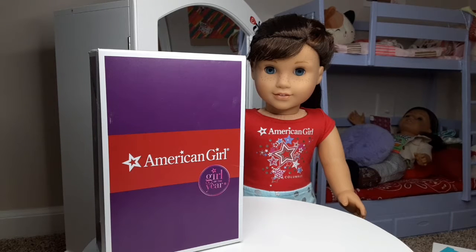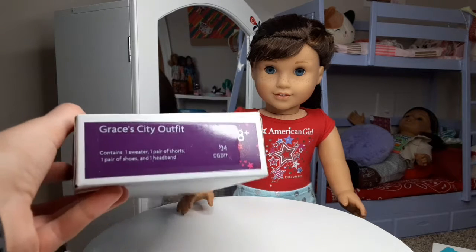Hey everyone, welcome back to Creations with AB. In this video, I'll be unboxing an outfit from the American Girl of the Year 2015, Grace Thomas. I purchased this brand new outfit off of eBay for her, and it is Grace's City Outfit.